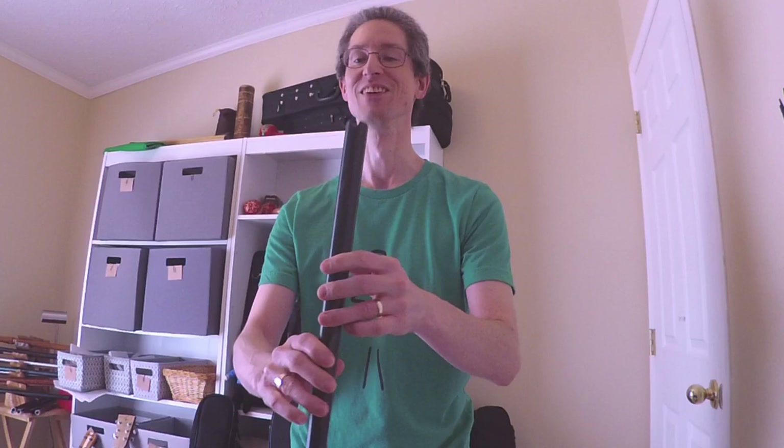All right, so here we go. First time for a Native American flute and whistle player trying the Kinnah. And that's exactly what I thought was going to happen.